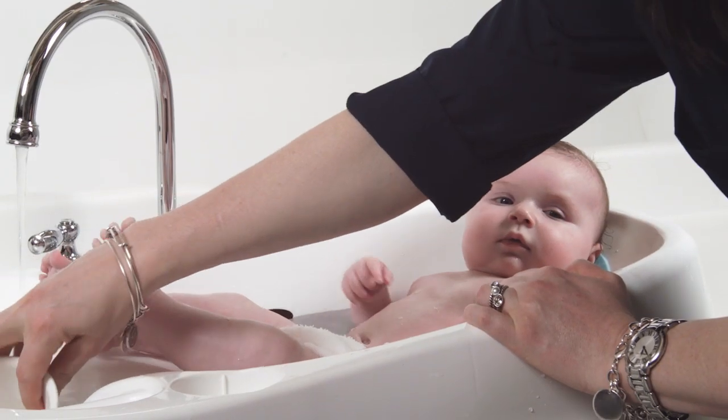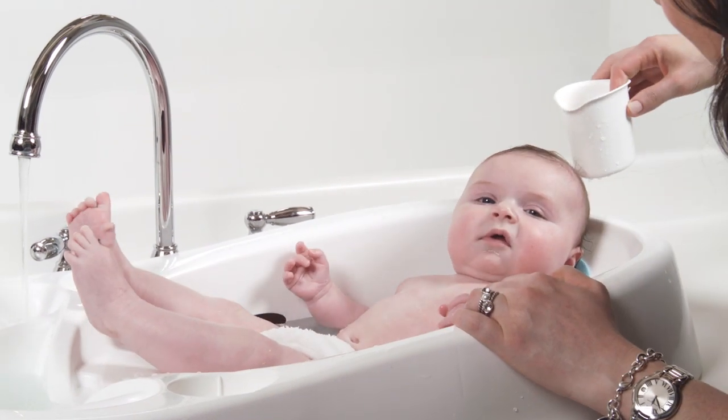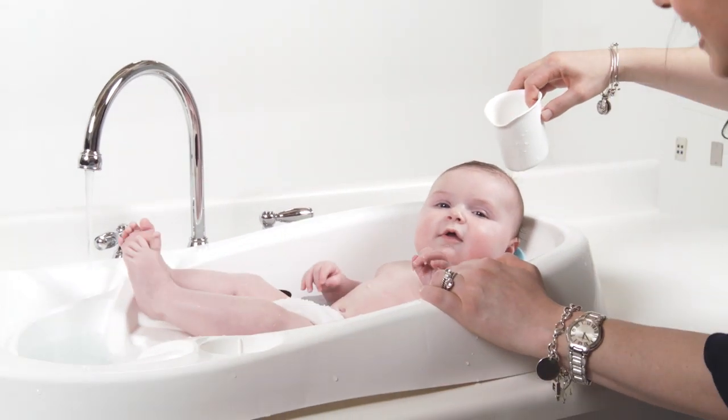I love the 4moms Infant Tub basically because it's everything that I need all in one compact unit. Before I was using a different tub and taking a candy thermometer and an extra bucket or bowl to rinse her off with. The 4moms Infant Tub is a system in one unit.